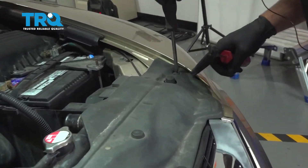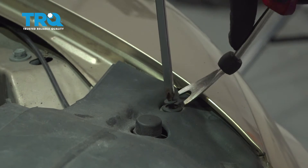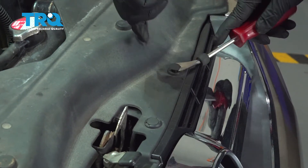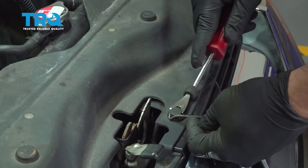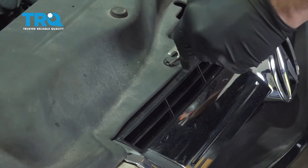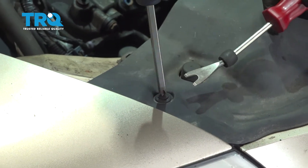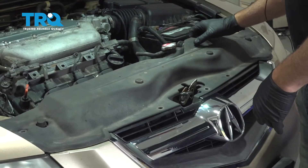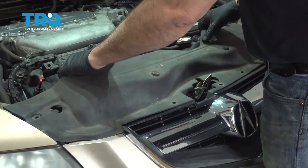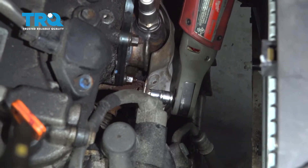Using a filter screw drive, go ahead and release the center of this plastic lock button and pop that up. Get underneath the bottom and pull that out. For the next one, use a pick — get underneath the head and pull these out as we go across. Our last Phillips head right here. With those buttons removed, grab the cover and gently tug upward. Set that aside — this gives us access to the upper bolt for the heat shield.